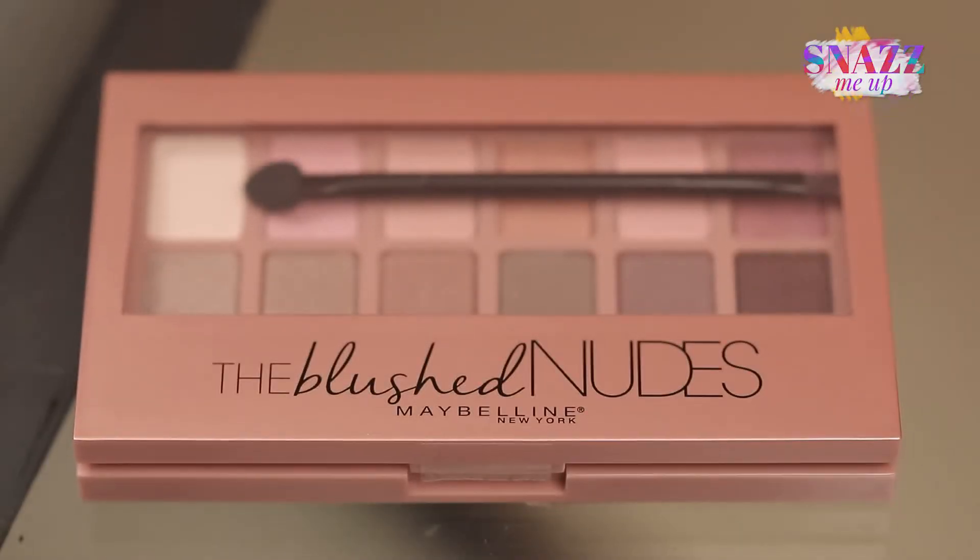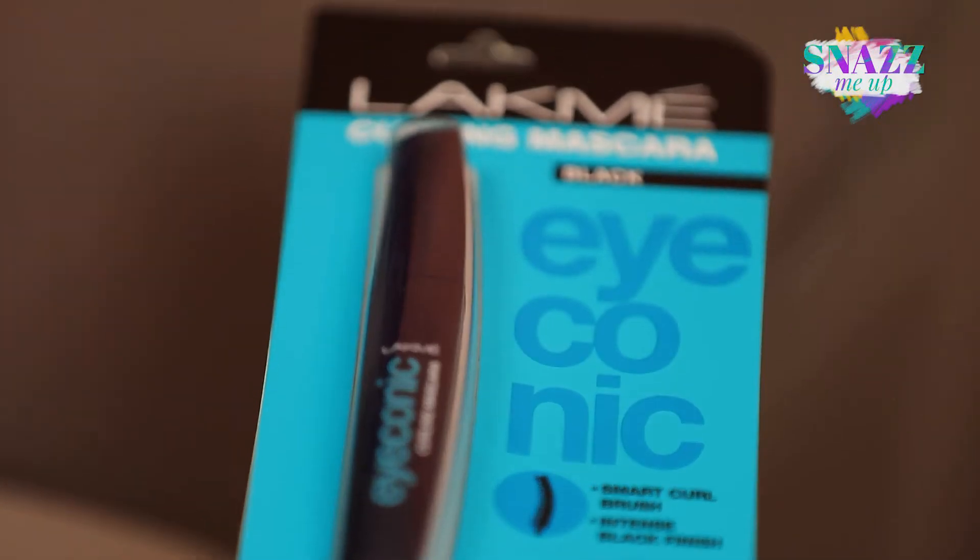Hi everyone! My name is Shadda and I am going to be talking about a makeup product today. If you think that there is something incomplete in my face right now, then it is a mascara, and I am going to be talking to you guys about this Lakme Curling Mascara.